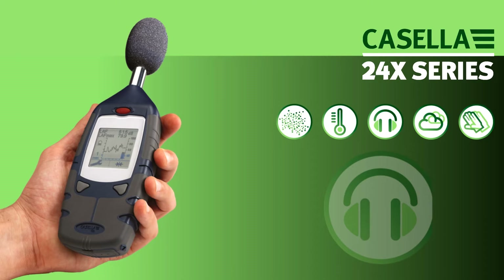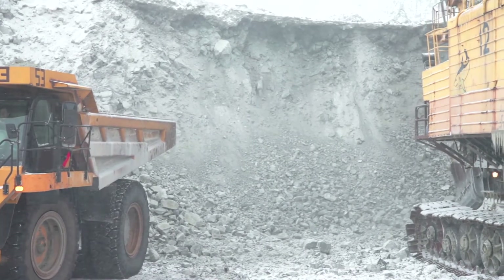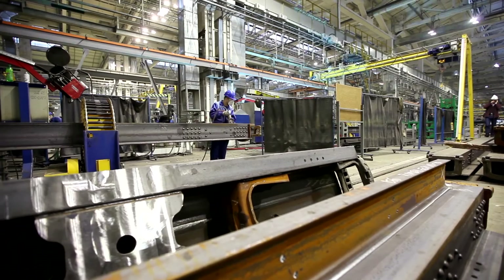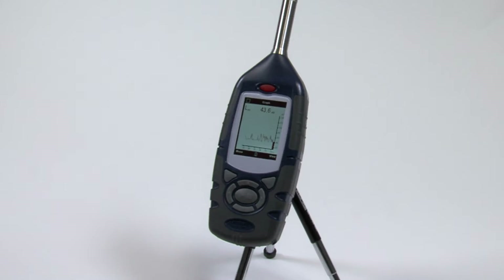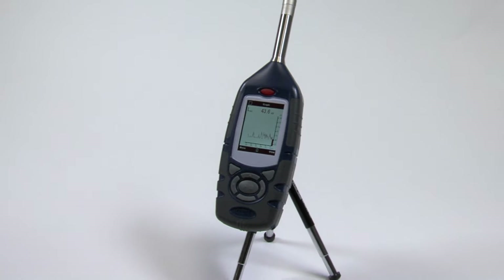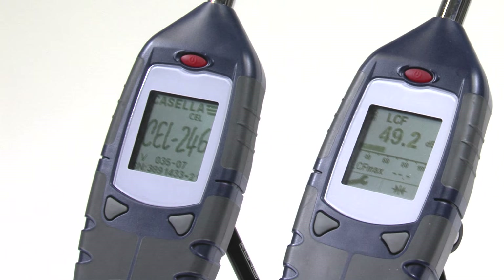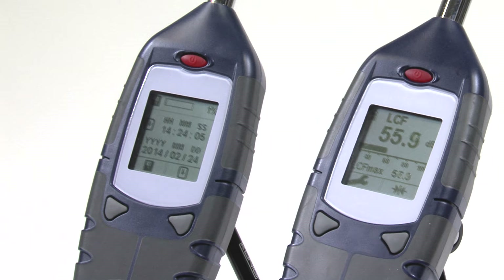A simple survey instrument such as the 240 series is ideal for general noise measurements like walkthrough surveys, spot checks on machinery, or testing of fire alarms. Using the latest digital technology, the instrument is able to give the highest levels of accuracy and performance. These types of noise measurements need to be done quickly and simply, that's why the 240 series has been designed to be simple and easy to use.